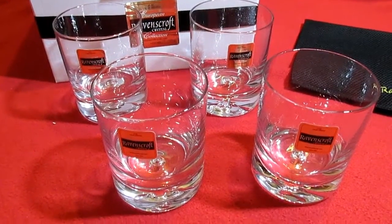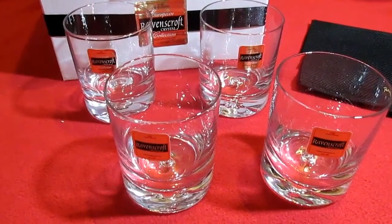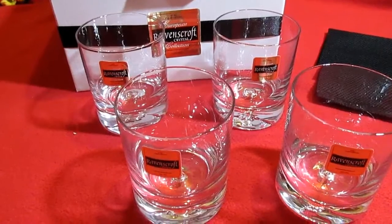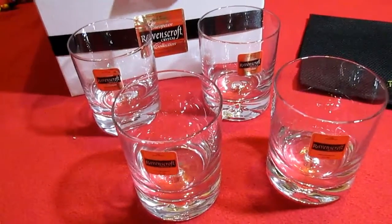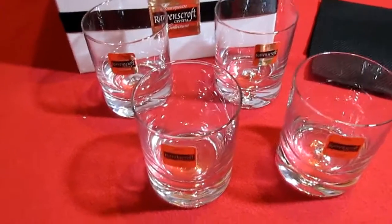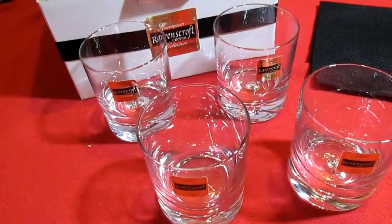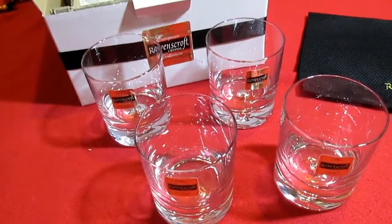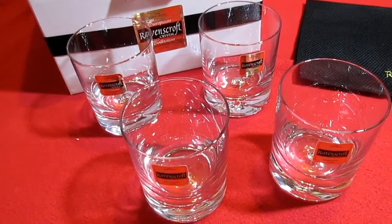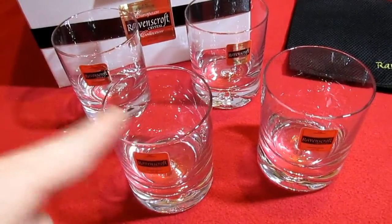Hi everybody, Tina here from Tina's Coupon Swap and Reviews. Today I am bringing you a review from Ravenscroft Crystal. This is a four-pack of their double old-fashioned glasses. I'm thinking these are probably for bourbon on the rocks or whiskey on the rocks, or something to that effect.